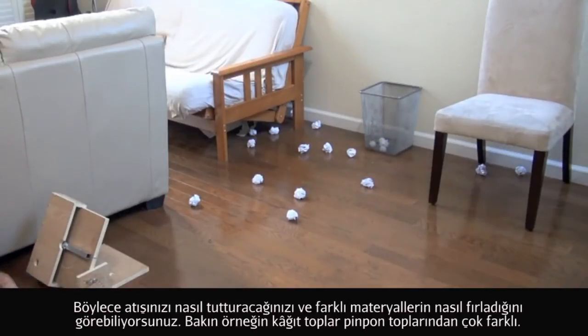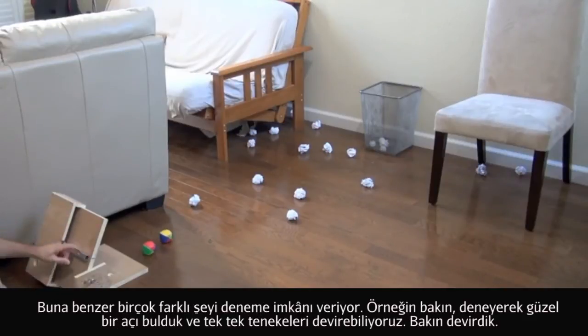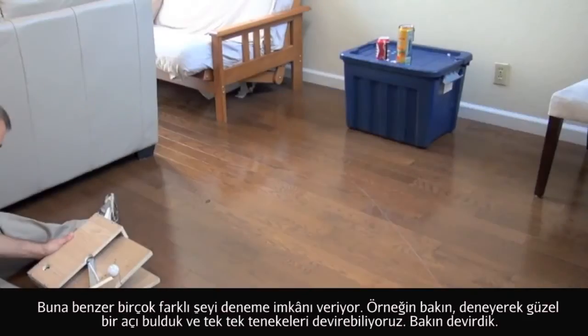You can get a sense for how to make the projectile launch more accurate, and you can get a sense for how different materials launch differently in the launcher. You can see these hacky sacks don't do so well compared to the ping pong balls, and the paper also was pretty inaccurate. So it opens up the opportunity for a lot of conversations around those types of things.